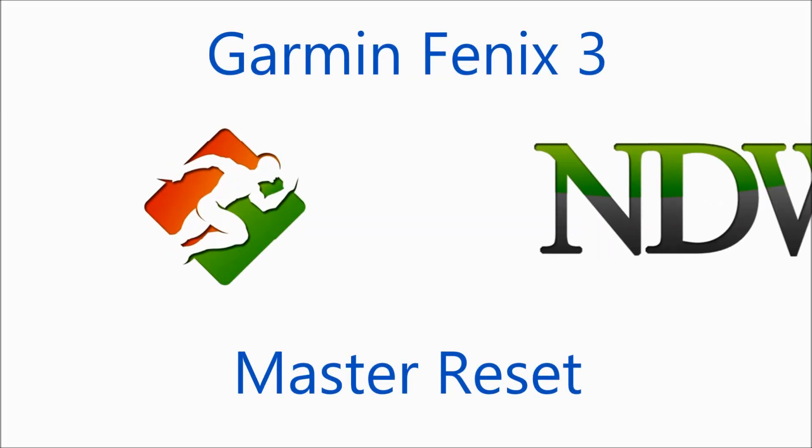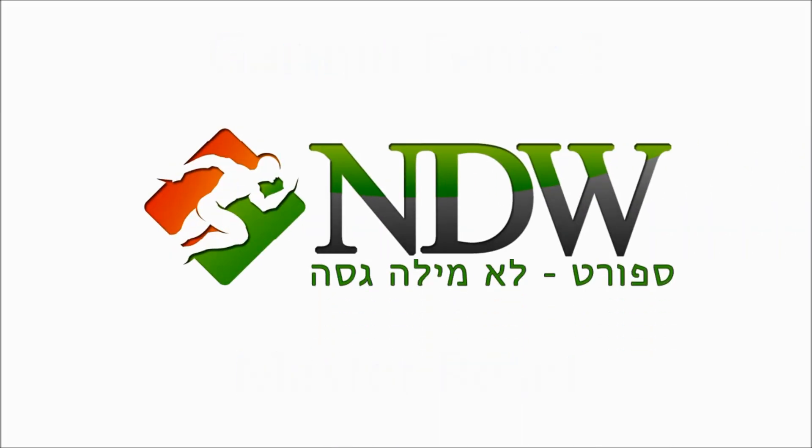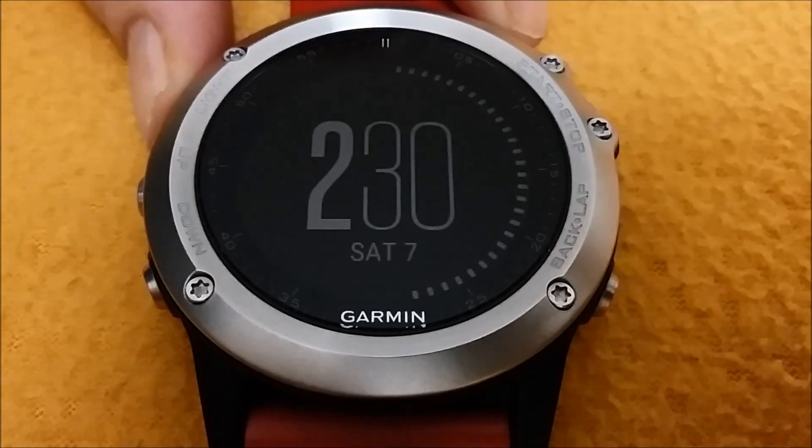Hi, this is Itaman from the blog Sport Not a Dirty World, and today we're looking at the Garmin Fenix 3 Master Reset. First, we need to close the watch.